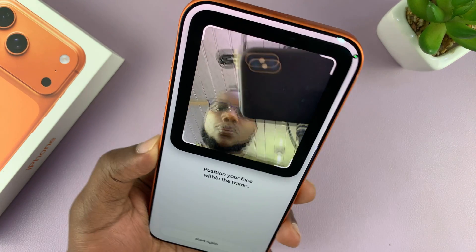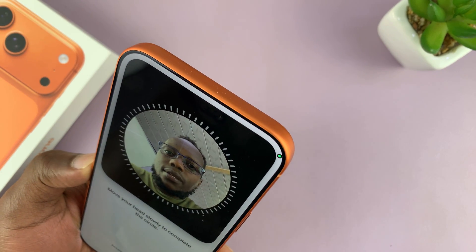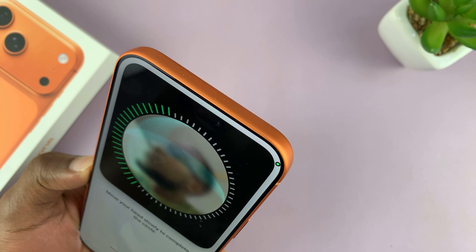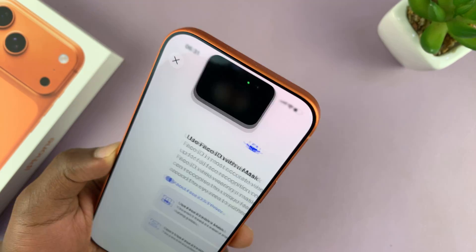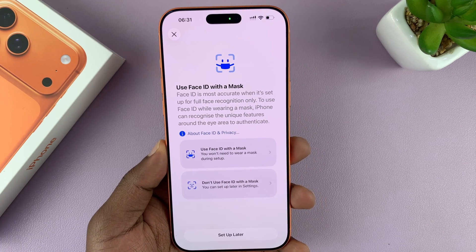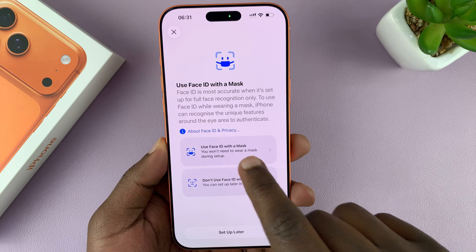You basically want to show your front-facing camera your face, like this. Once your face is in the frame, just move your head around in a circle like this, so that the phone registers your face. You can also register your face for Face ID while wearing a mask.